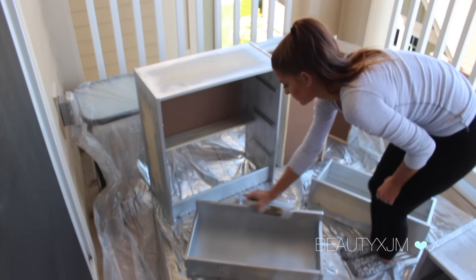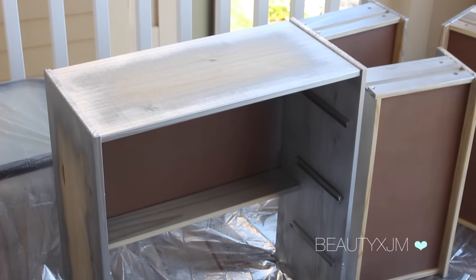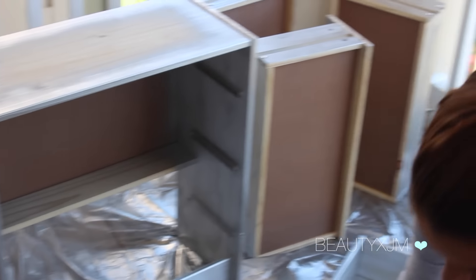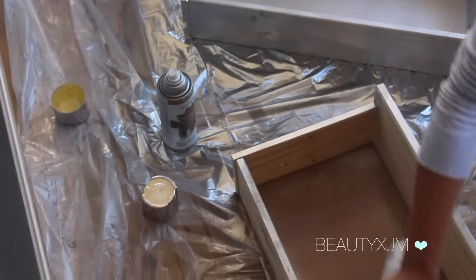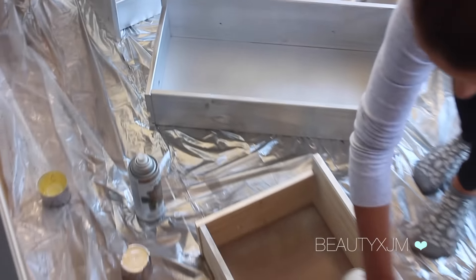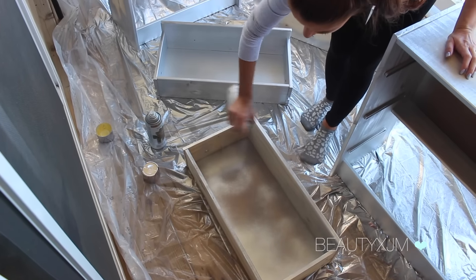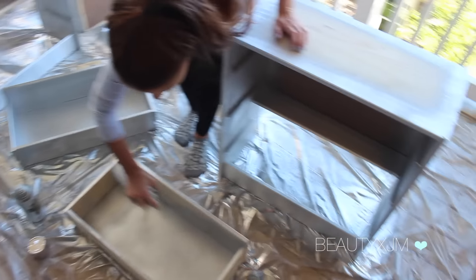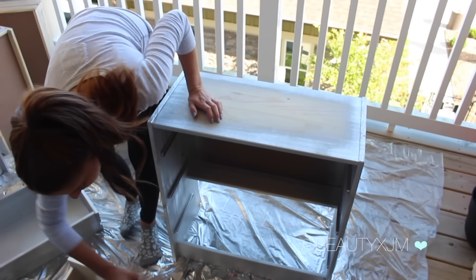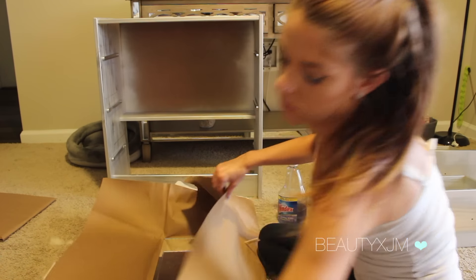Once your dressers are built, you want to spray paint them using a metallic silver spray paint. Be sure to focus on the edges of the nightstand since the rest will be covered with the mirrors. I'm also spraying the inside and outside of the entire drawer to ensure it looks more professionally done and doesn't show any of the raw-looking wood — but that is kind of just a personal preference.